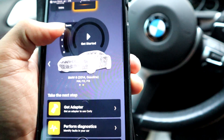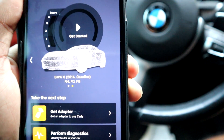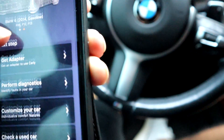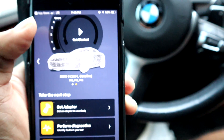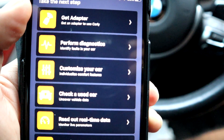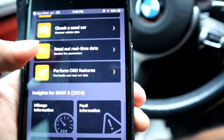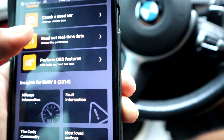This is where you actually input the vehicle that you have. For us right now, I just put in 2014 BMW 6 Series — and obviously it's gasoline because it's got a beautiful V8 in it. This is where you can see and customize the features of your car, see the performance diagnostics, read out real-time data, and monitor live parameters.